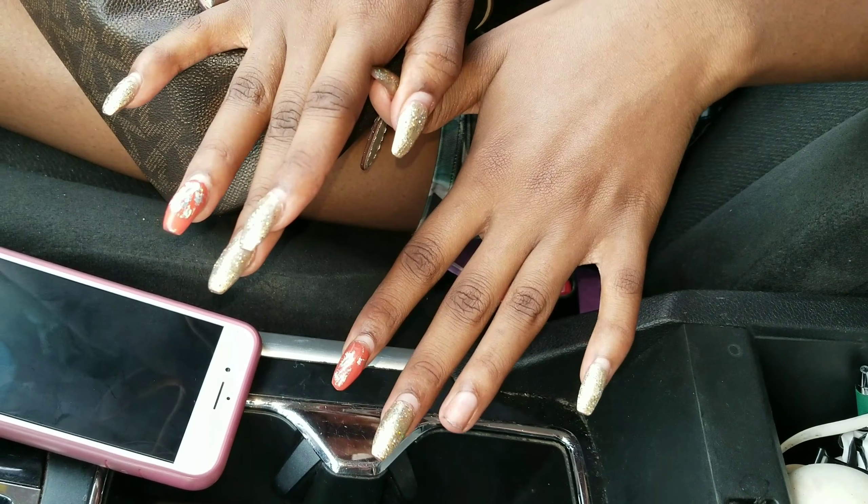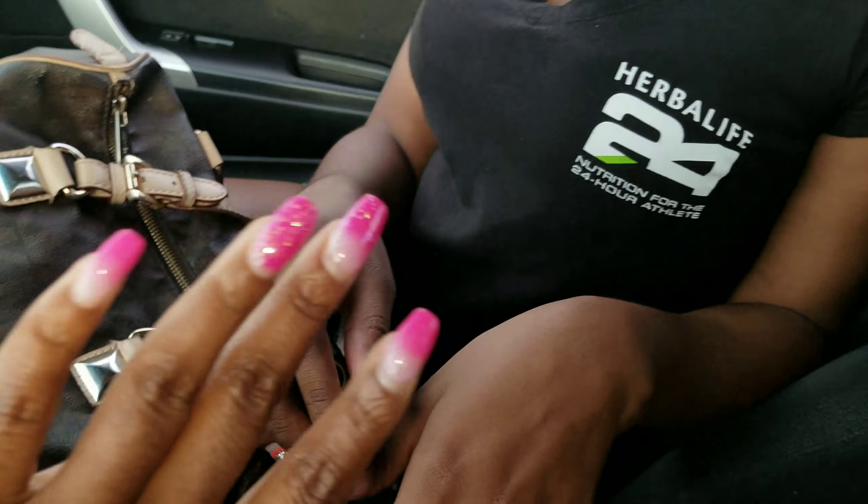I don't even want to fill these nails, they're so dirty. I just want to soak them all off and start from scratch. I want to do something different, like boxy — like square nails.